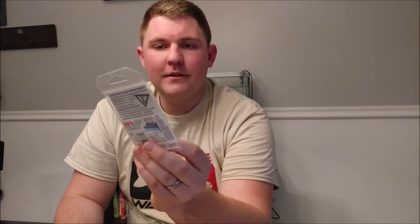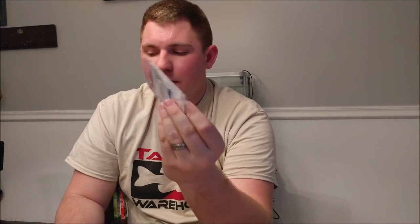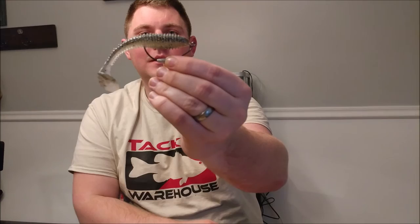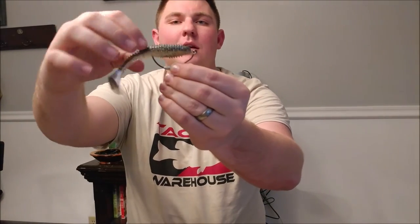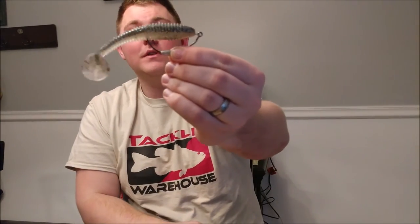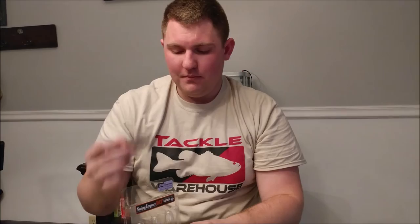For the bigger Keitech Fatties, I got the Trocar swimbait hooks — a 3/0 with a one-eighth ounce weight. These get the bait to the right depth and make it look right. The setup screws into the top of the bait, and when the fish bites, the hook pulls down so you can hook the fish. It's a great hook for these types of lures.